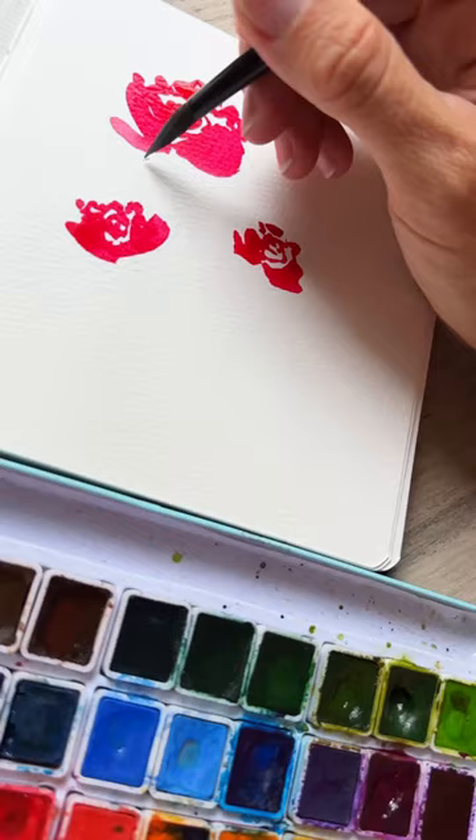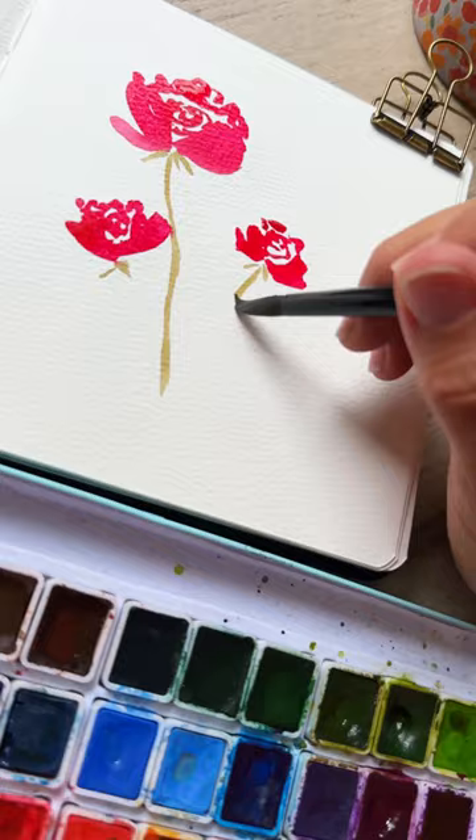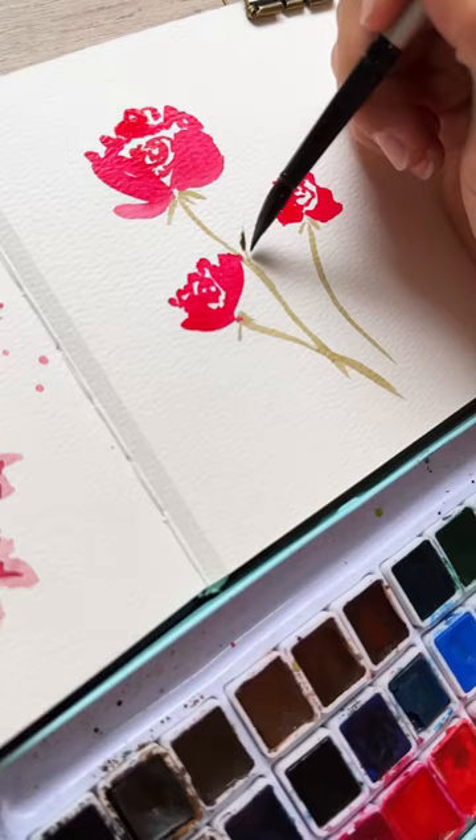Let's do that again a little bit faster, completing this tiny composition. Then we're going to add in the little green parts and our stems for all of our roses — keep it nice and thin.